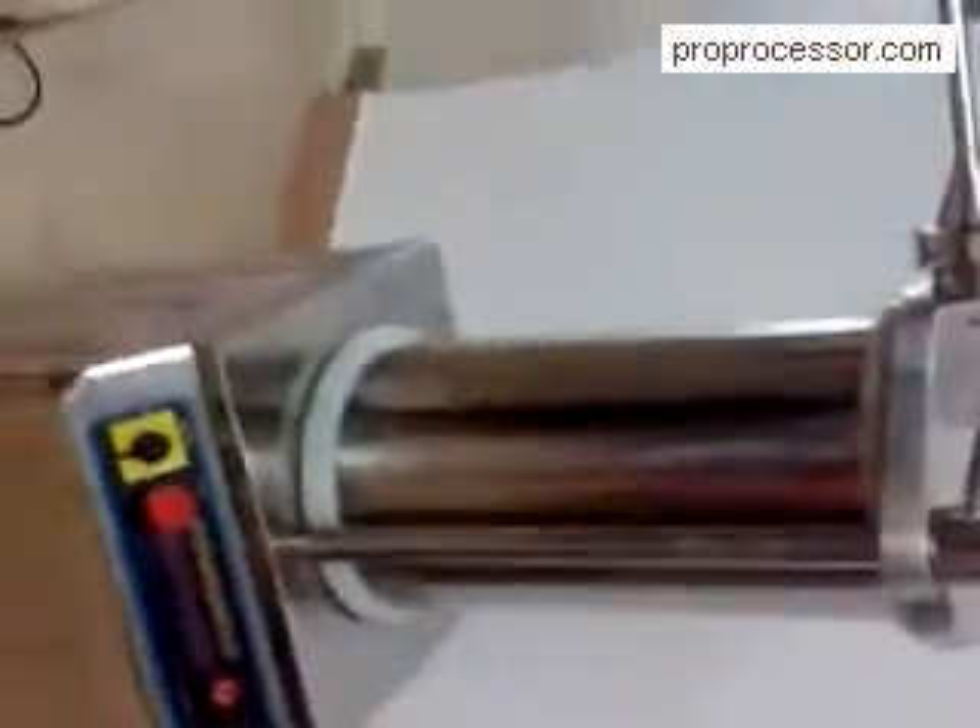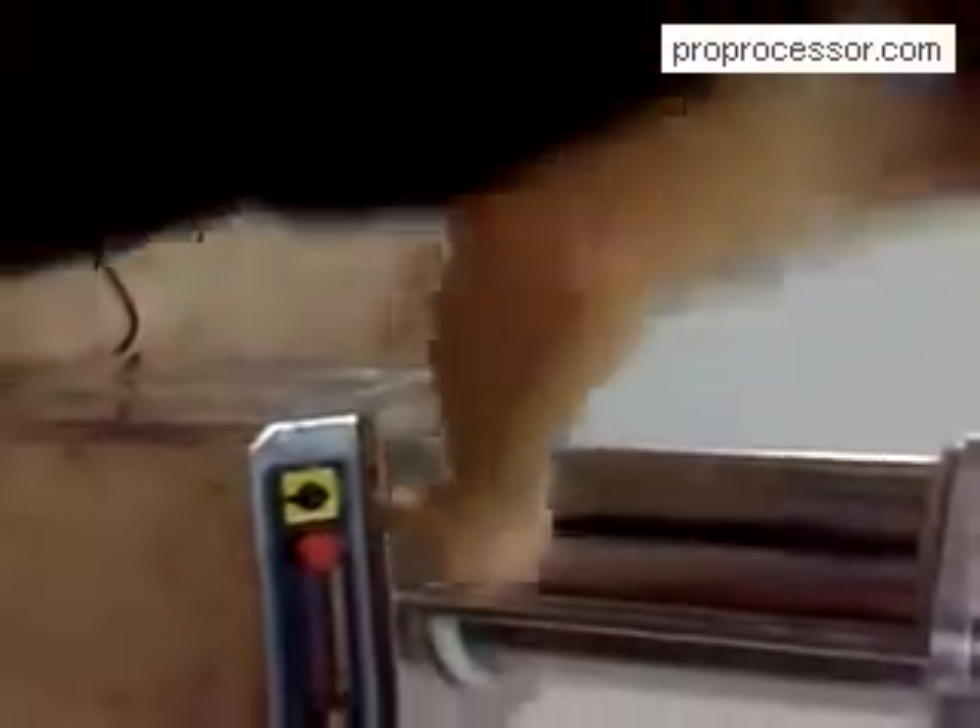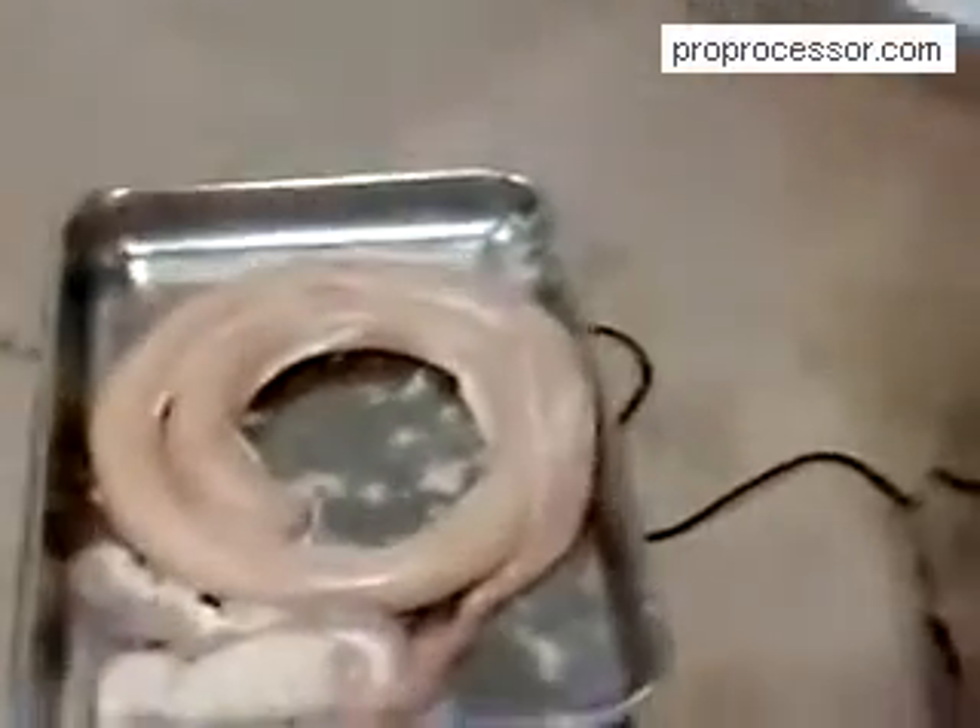Take off the power supply, then clean the machine up for next use.